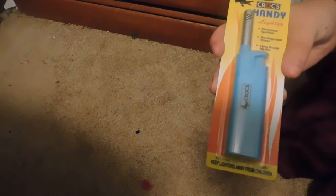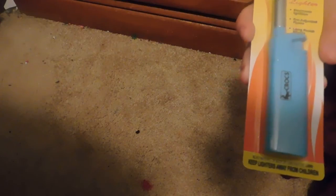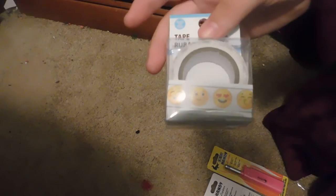I also picked up a couple of Crocs handy lighters. Even though mine are still going strong, I picked up a couple for backup because you never know when they're going to stop carrying these — one blue and one pink. I also picked up two washi tapes: one with emojis and one with feathers.